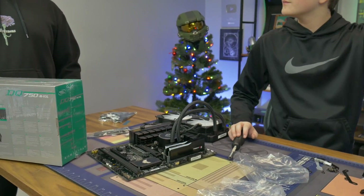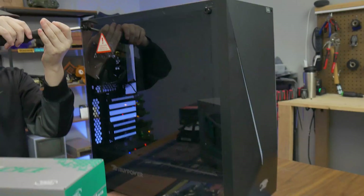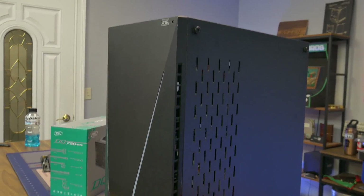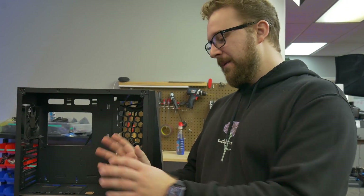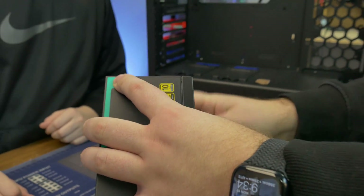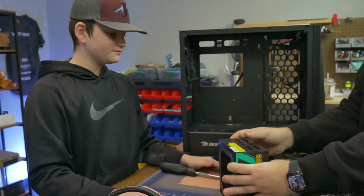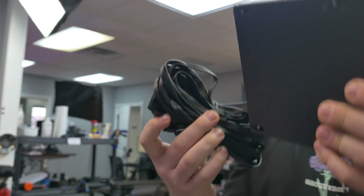Now we have to prep the case. Really the only thing we need to do is take that panel off and the back. Matt and I always recommend taking off both side panels at the start of the build, because you're going to have to get to the front and the back. We're going to explain the types of power supplies real quick. There is modular — this one is fully modular, meaning none of the cables are connected, so you just plug in what you need and don't have extra cables. A non-modular one has everything attached, and cables you don't need you have to hide.